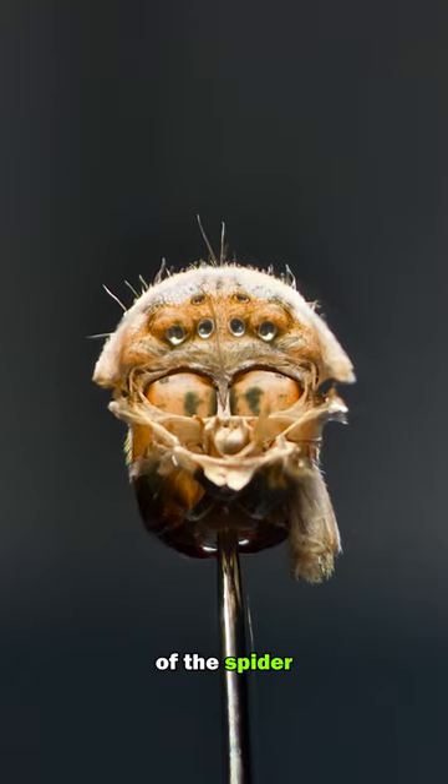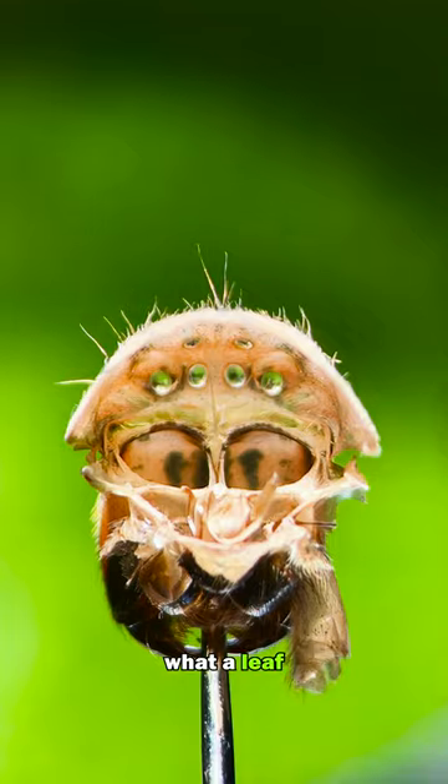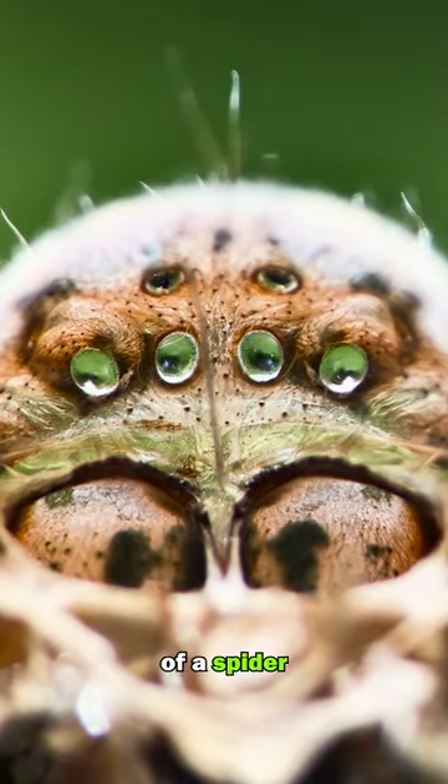These are the eye lenses of the spider molt. This is how the world might appear through the lens of a spider. This is what a leaf looks like through the eyes of a spider.